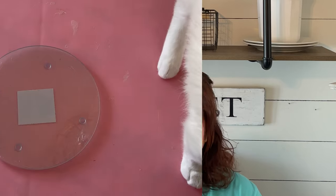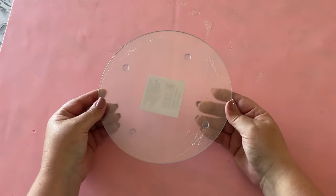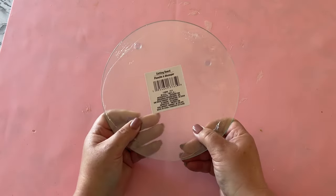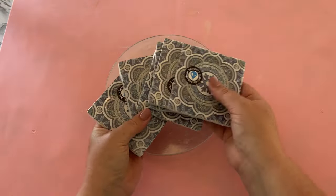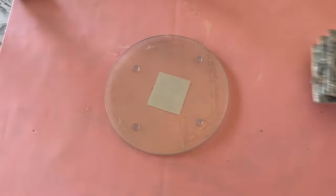Now on with the DIYs. I'm starting off today with the DIY I am most excited to show you — it's something I've wanted to do for many years. It starts with this glass cutting board that you get at the Dollar Tree, and you'll also need some coasters from the Dollar Tree. Of course, you can use whatever kind of glass or ceramic that you like. We're going to make a mosaic.